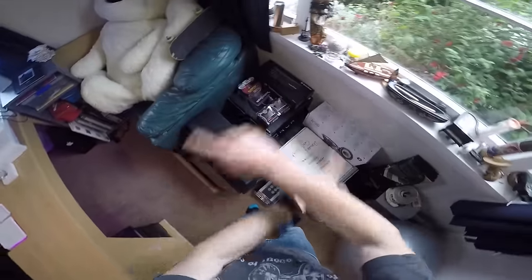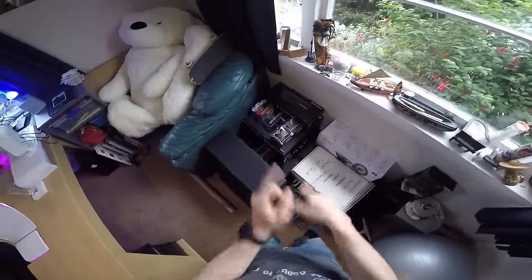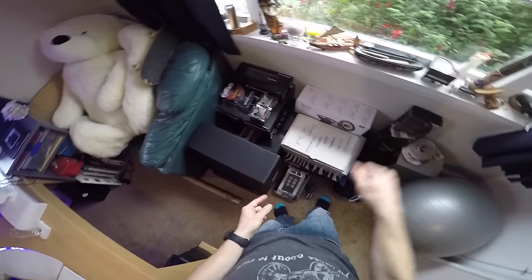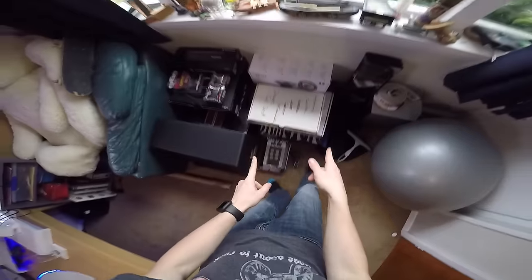I just finished filming the video for the Rockford Fosgate stuff. If you want to see that stuff up close, click the little link up here in the right-hand corner. But Focal stuff now.